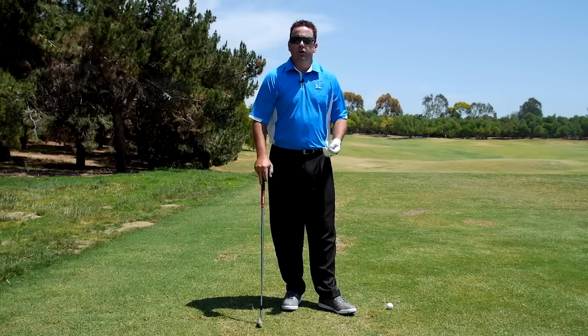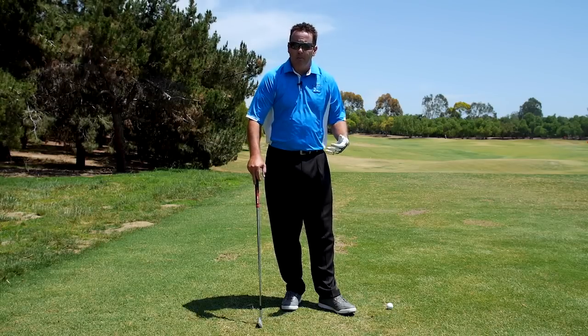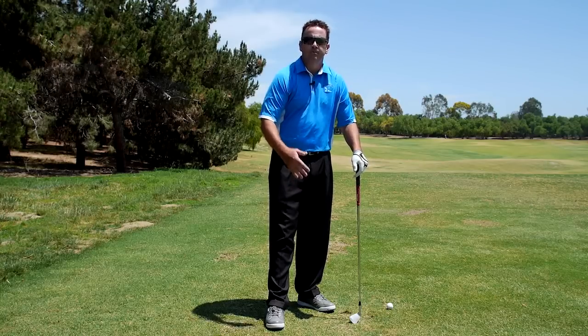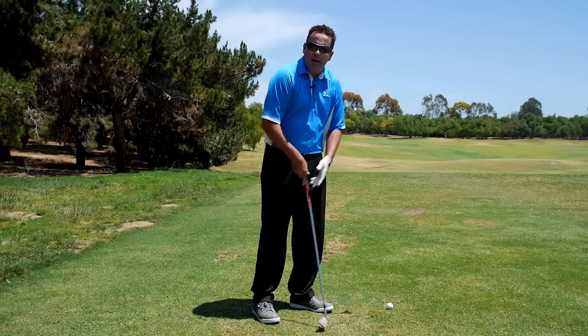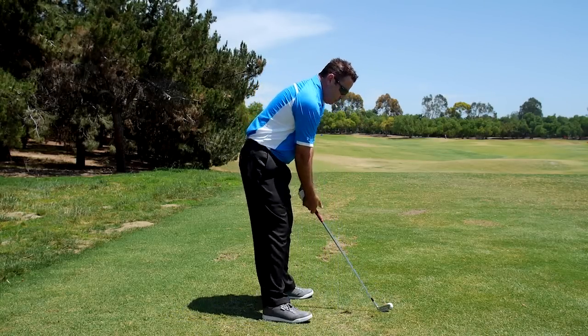The test I'm about to show you isn't completely foolproof, but it's going to give you an idea. You've heard the cliché that you want your hands hanging below your shoulders. This is a good way to figure out if all of those things — bend here, bend here, distance from the ball — are correct: address the ball.